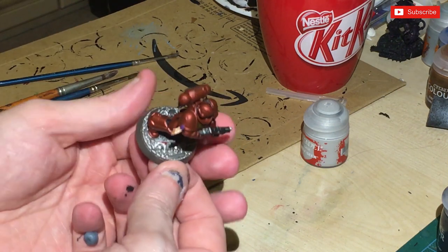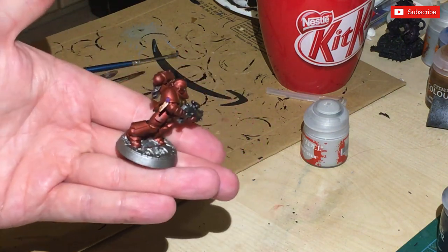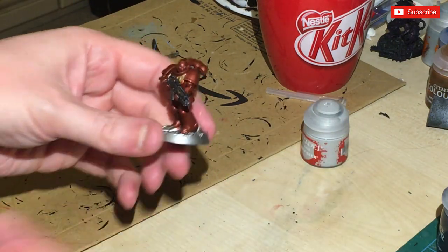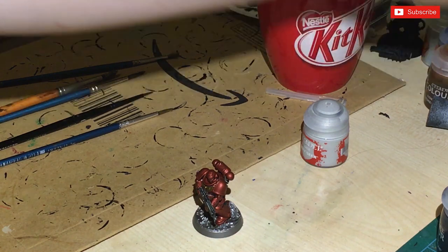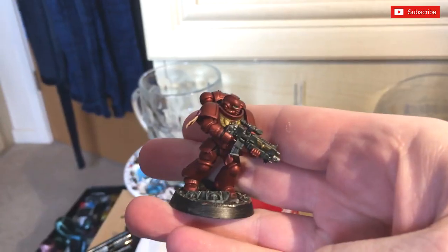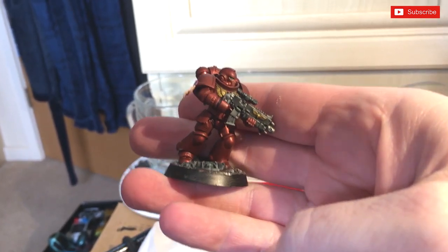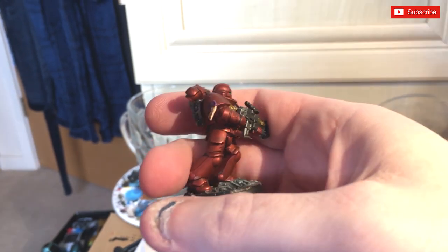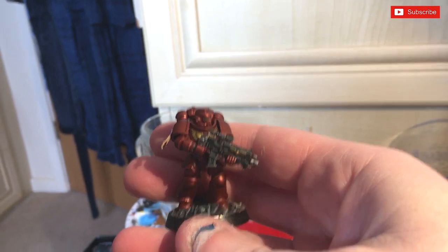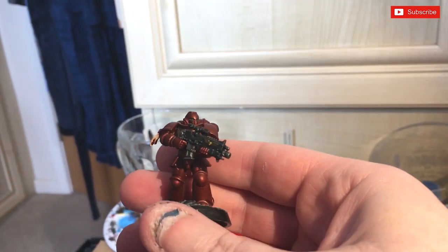It doesn't look too bad - not the greatest, not the worst. Eyes have been painted with grey and I'm now going to hit them with a small amount of green - just to give it the green eyes. So that's kind of the finished figure. The base needs redoing because I need another layer of black paste base, and of course you'd need some transfers on there.